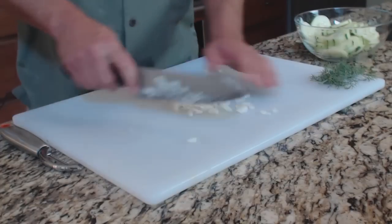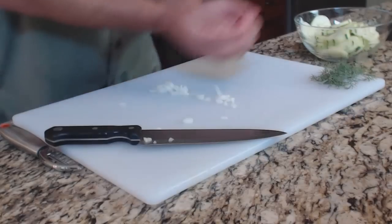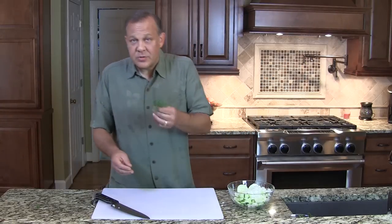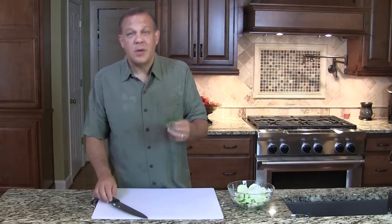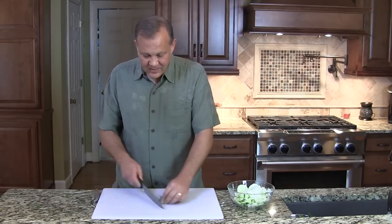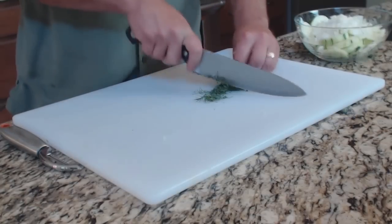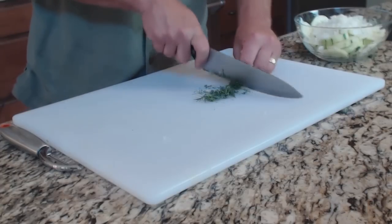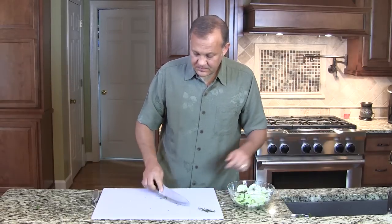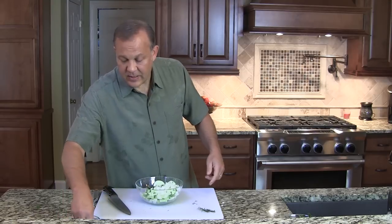This is a healthy salad. It's all raw. We're going to take our onion. Now we're going to take some dill. Fresh dill is best — get some from the store, grow some dill in the backyard, or find a neighbor who has a dill plant and friend them. We don't need a whole lot, probably just maybe a tablespoon.